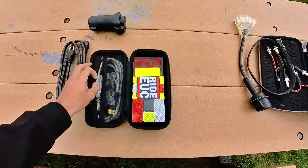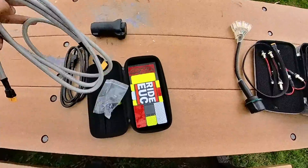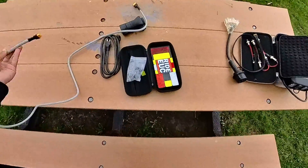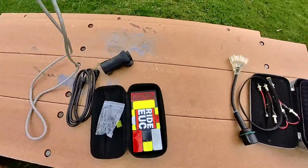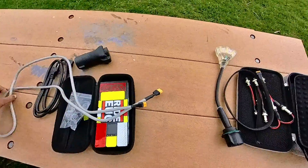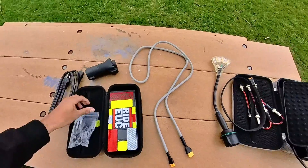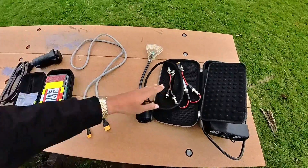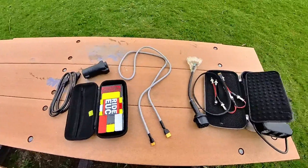I want to talk about the charging cable. I was super excited when I saw this — it's seven feet long with an XT90 to XT60 connector. It's an enormous charging cable. They have a different system from the old charger — this one has individual cables, whereas this new charger system has these sorts of dongles.